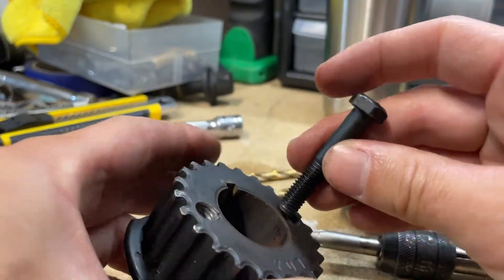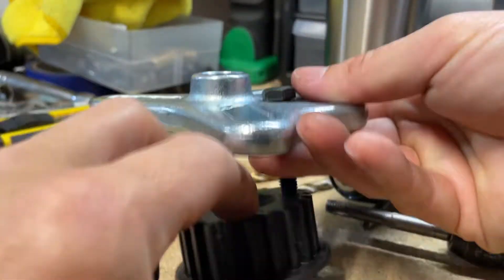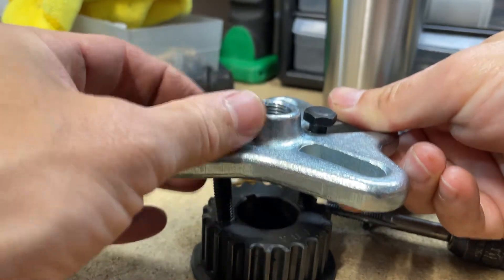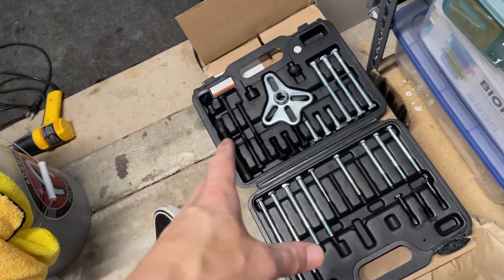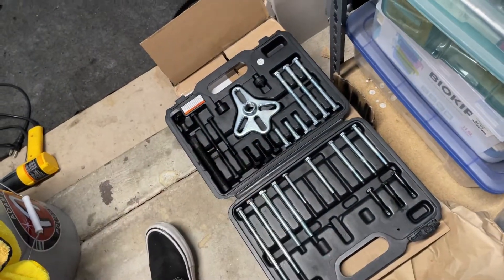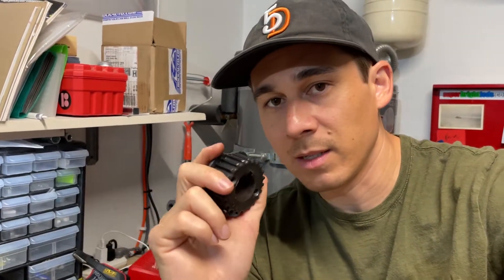After that, I just made sure I could get the bolts in, then used the puller tool — which is pretty self-explanatory. There are other videos showing how to use one of these. As soon as I got those bolts in there and set the puller up, the thing just came right off. So yeah, that's basically my horror story.